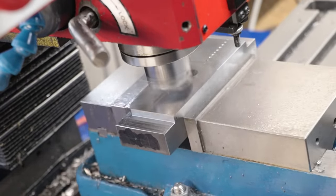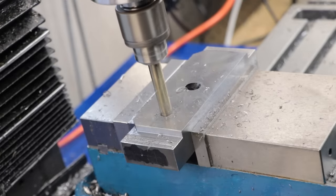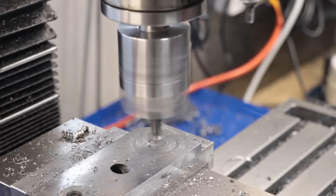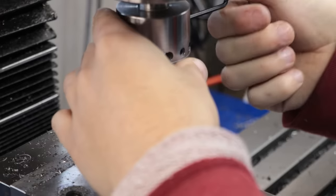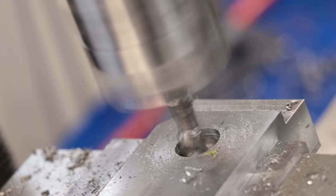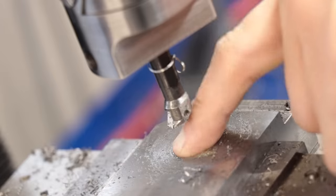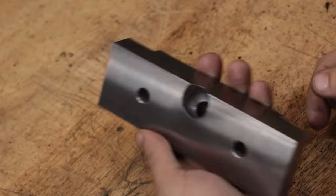The final thing left to do is clean up that top face and then drill and counterbore two holes for some M10 screws. And that is the bottom piece done.